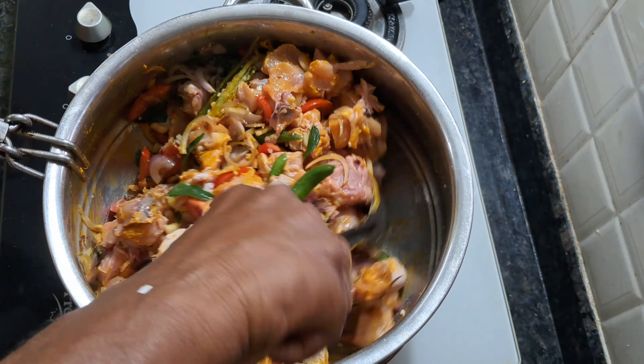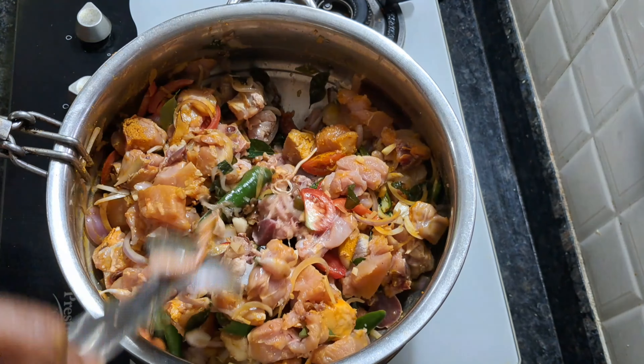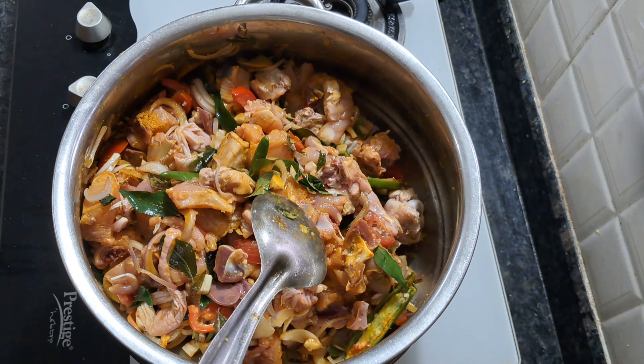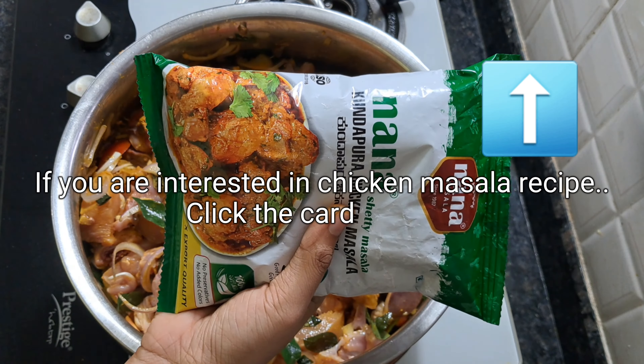Add tomato. Add onion. Add 1 cup and 1 teaspoon.